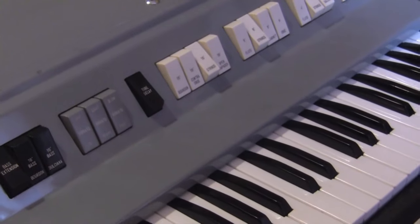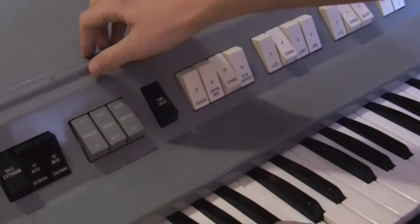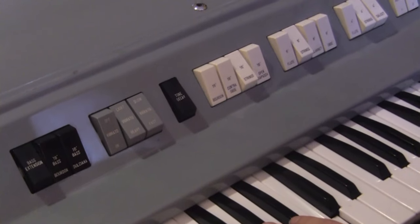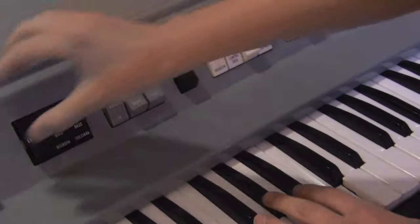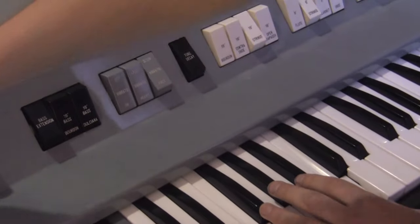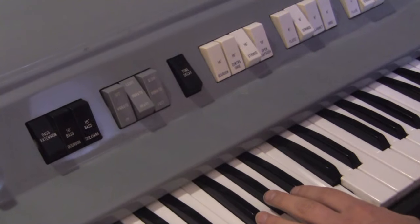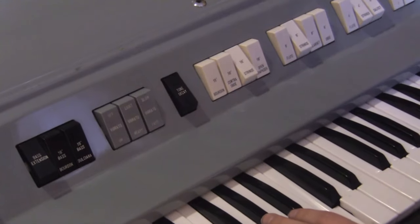It has a really powerful vibrato with several options. This is the light setting, which means it's less deep — shallower — slow vibrato, so this is light and slow. This is heavy and slow, so it's deep and slow. This is light and fast, and this is heavy and fast.